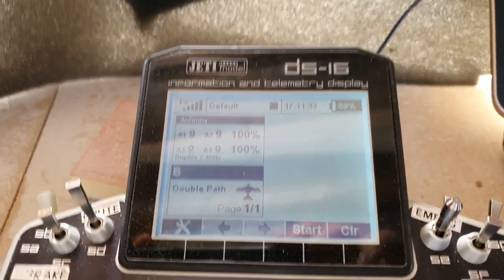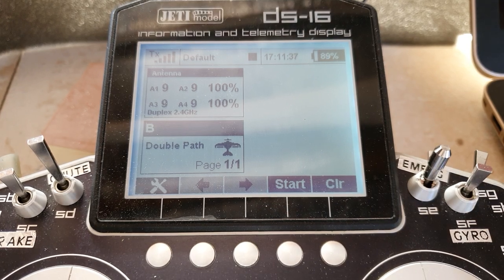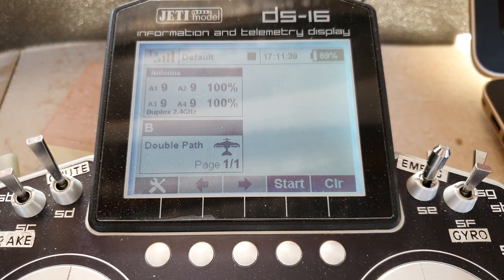Now some people still recommend always use clone in your model, don't use double path. And that's fine, that's their opinion. I do wish they'd put up a video explaining why cloning is better. Personally, I think cloning is not a good thing.